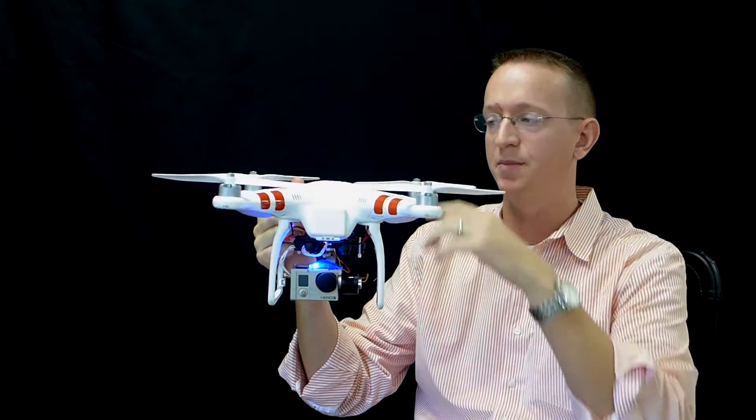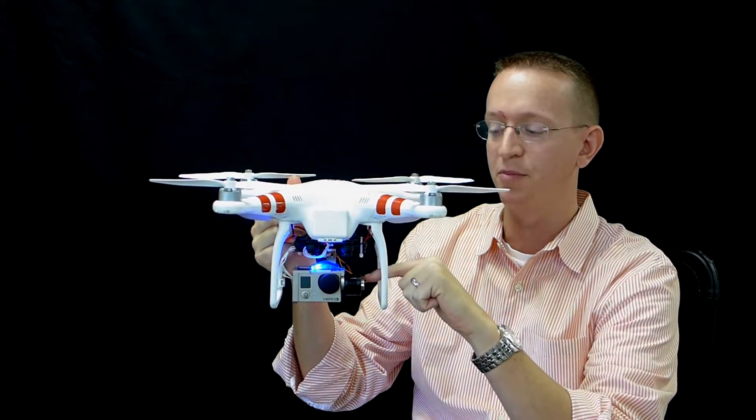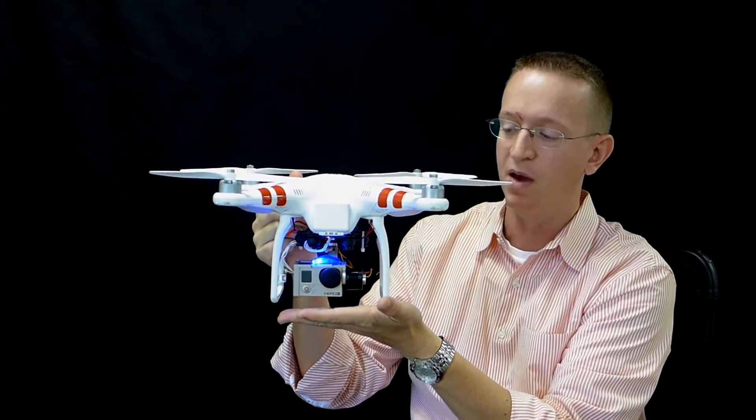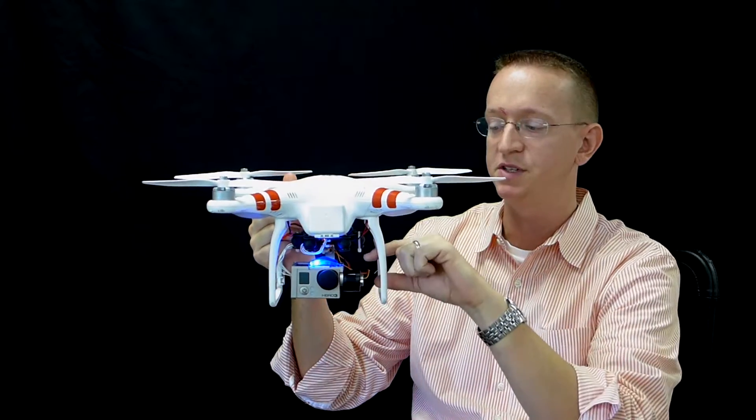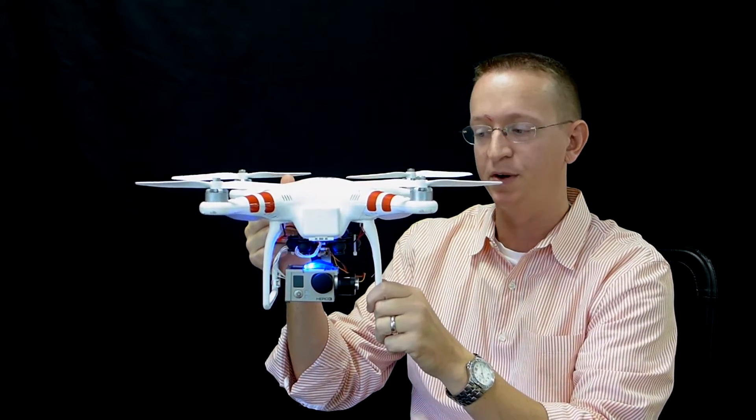Here I've got my DJI Phantom helicopter — this is a copter. This piece right here is the camera gimbal, and what the gimbal is going to do is stabilize the camera based upon the orientation of the copter.